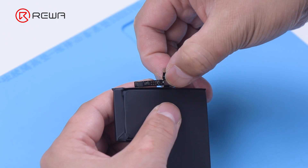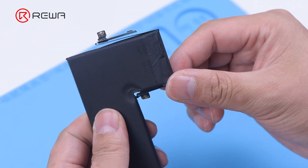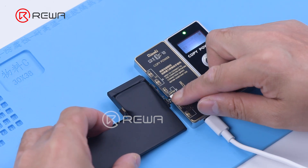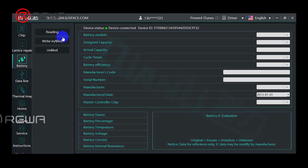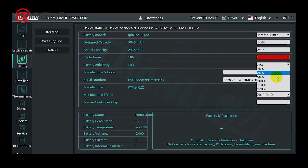Because the data of iPhone 11 series can't be directly read, we need a specialized PCB board to read the data. Install the PCB board to the battery, then connect the battery to the programmer. Click reading, then re-calibrate the cycle times and battery efficiency.